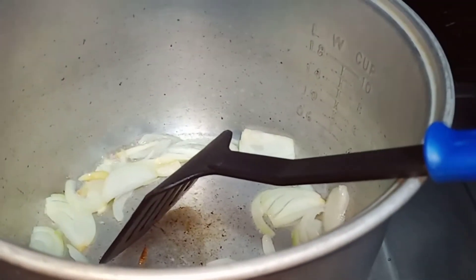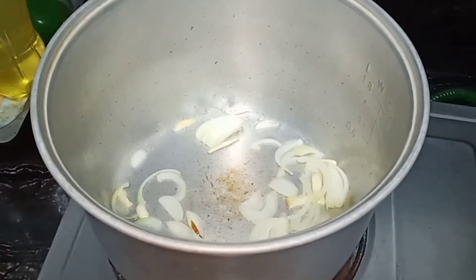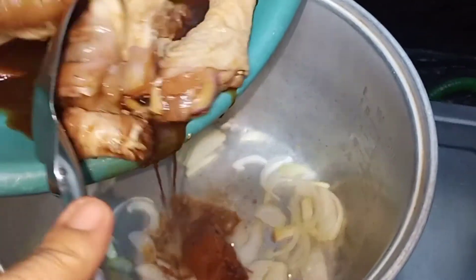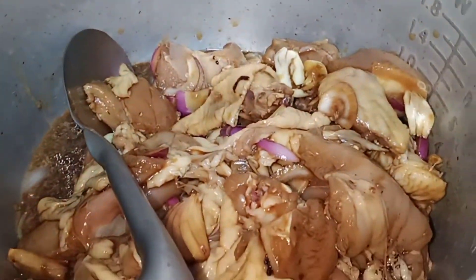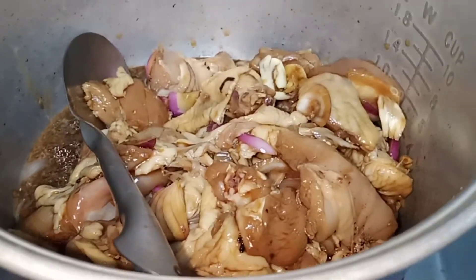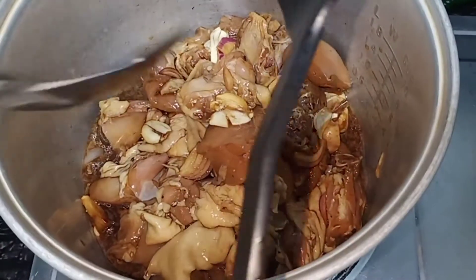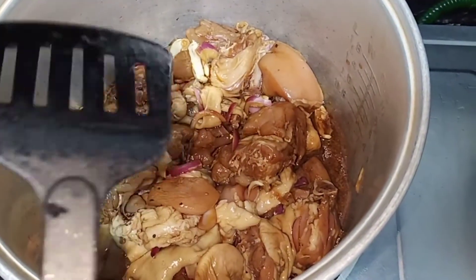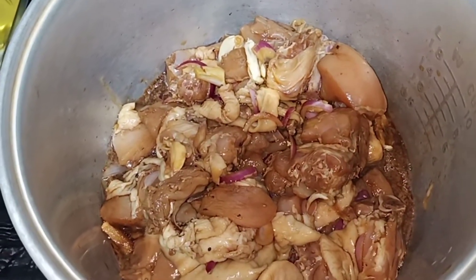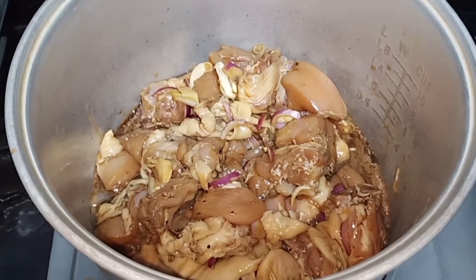Ayun, ilalagay na yung manok. Gigisa-gisa muna bago saka ilalagay yung tubig para lumambot.